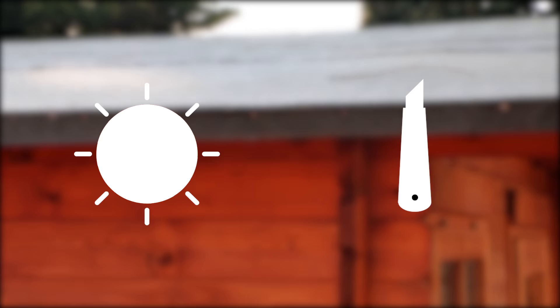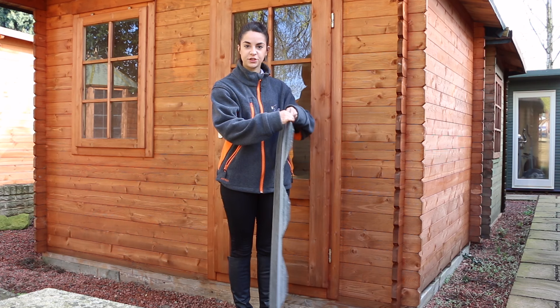This installation should be carried out on a dry day and you'll need a hammer, a ladder, a standing knife, and some clout nails. Our shingles come in green, red, and charcoal and they feature an adhesive strip on the back. This sticks the layers together to make them more wind resistant.